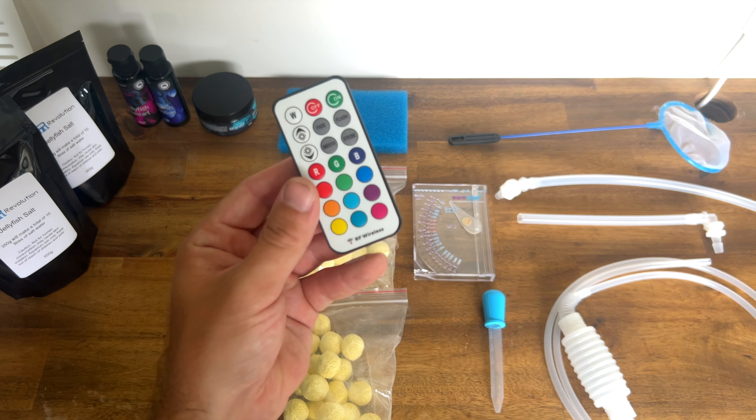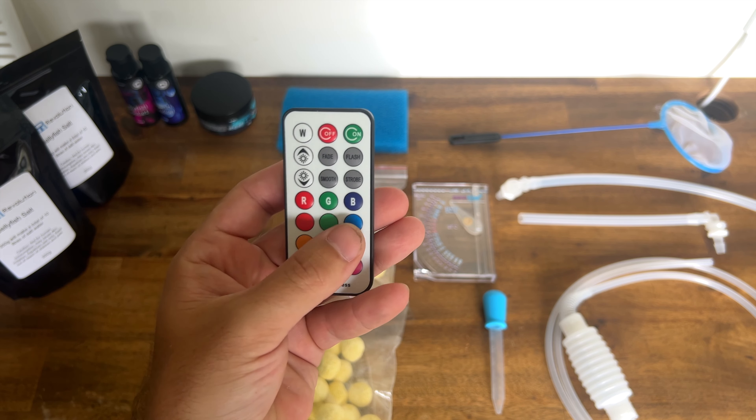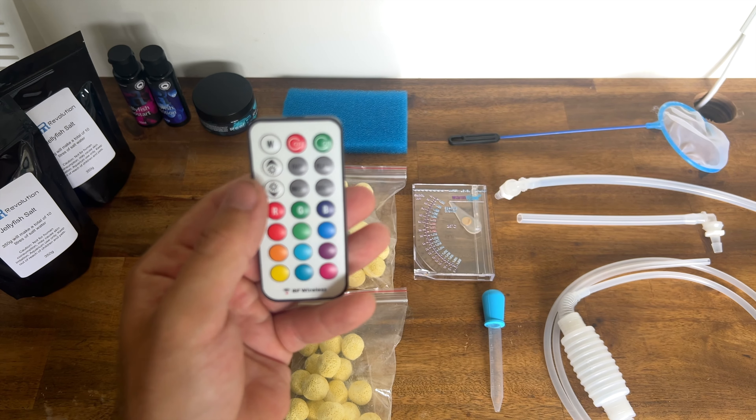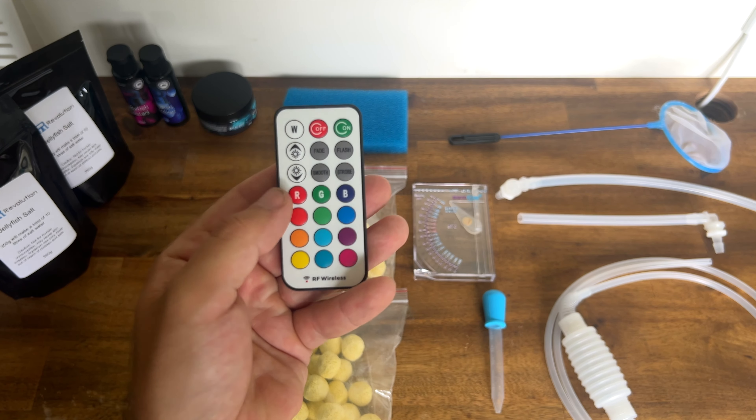We have our light controller — this is the fun one. You can change all the different colours, change brightness, set different fades, and also change the speed of those fades.